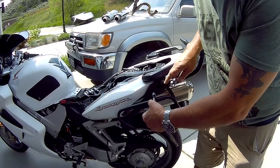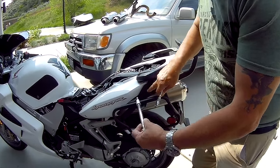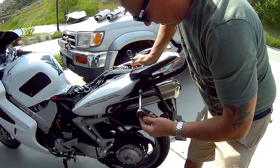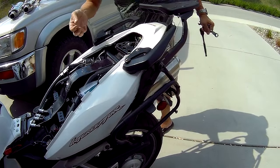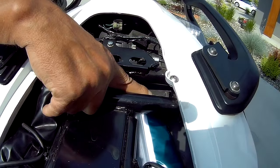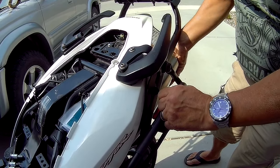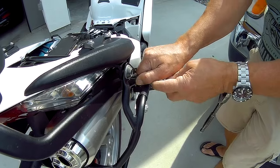On my bike, because I've got the side brackets and the back rack, the bolts are longer. Yours will be tucked in if you don't have any racks on it - they'll be a shorter bolt. Take this off of both sides. I'm going to put the nut, washer, and large rubber spacer - you can see it in here.